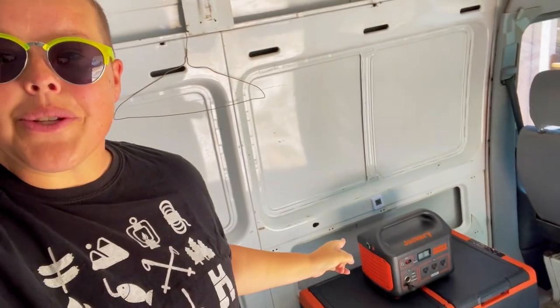I'm in my parents' van — this is the one they are converting. They haven't yet selected how they're going to be powering their van. They could be doing static solar on the top or they could be using power stations. Either way, they need to know how much power this is going to pull because it's going to be one of their larger ticket items. I'll also be doing a third test showing you all the cool stuff you can put inside it, so you can see how much it will physically hold.